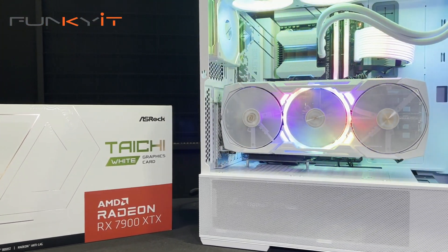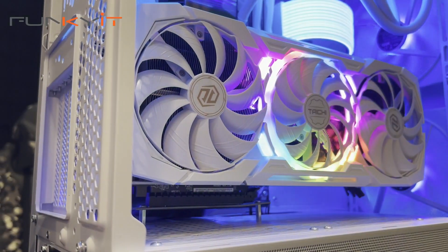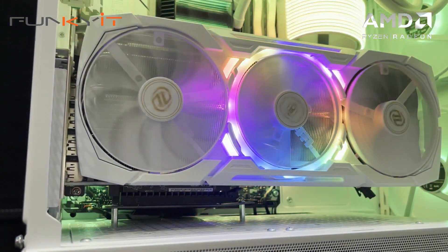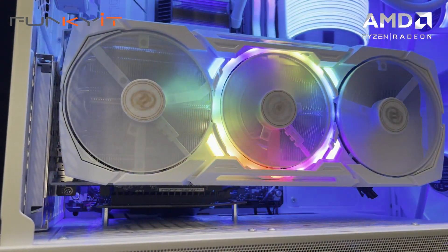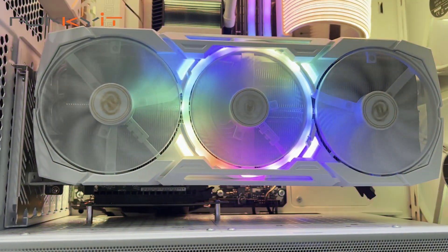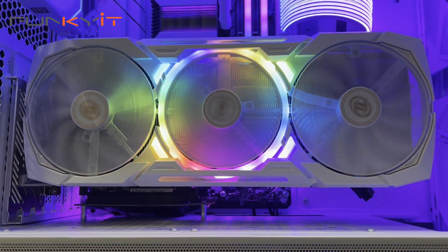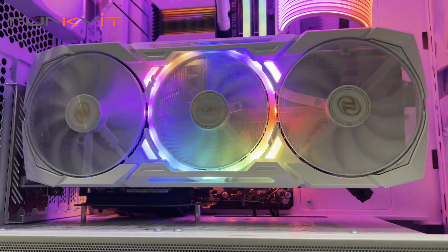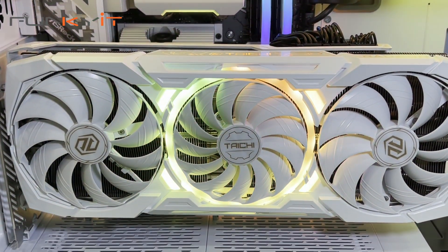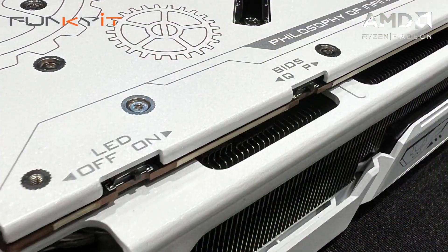Compared to the Radeon RX 7900 XTX Phantom Gaming Edition, the Taichi White OC Edition offers a slight improvement in performance. When compared against the GeForce RTX 3090 and the RTX 4070 Ti, this card easily beats them hands down. We haven't tested the GeForce RTX 4090 yet, so we can't comment on that comparison. What makes this card particularly attractive is the dual BIOS system, accessible via a flick of a switch to select between performance mode and quiet mode.